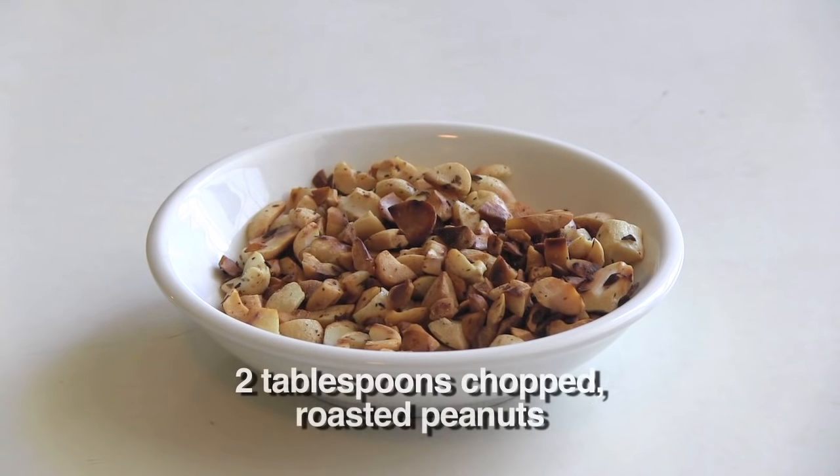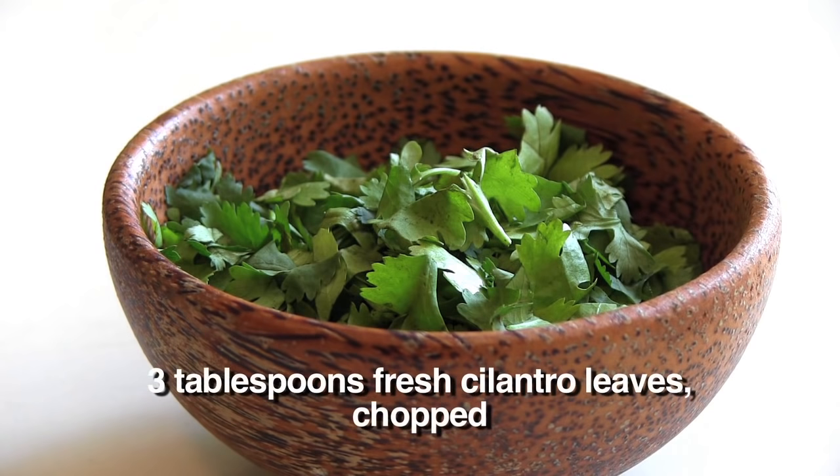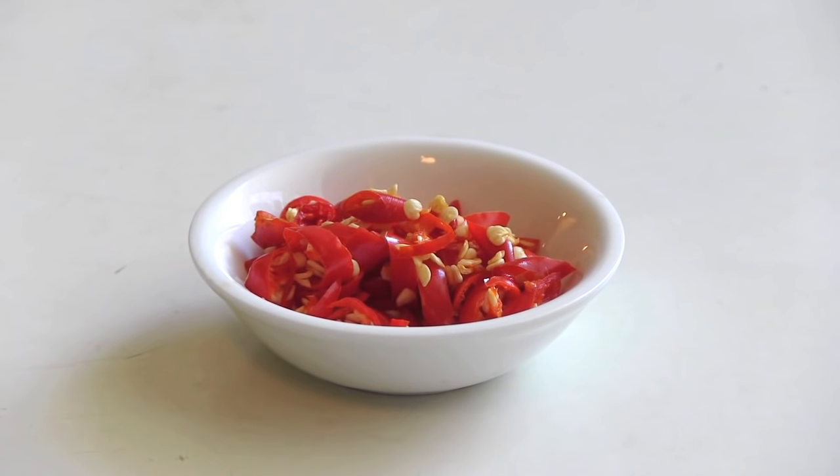Two tablespoons of chopped roasted peanuts. Three tablespoons of fresh cilantro leaves, chopped. And finally, if you want to turn up the heat, you can add some fresh red chilies.